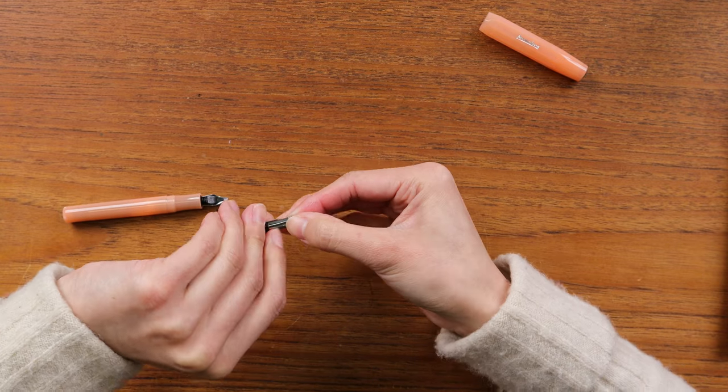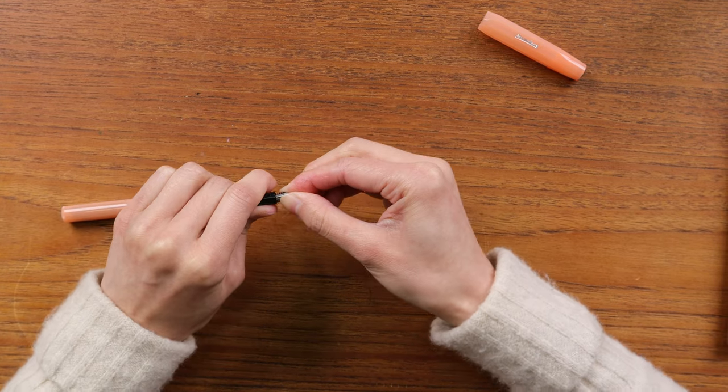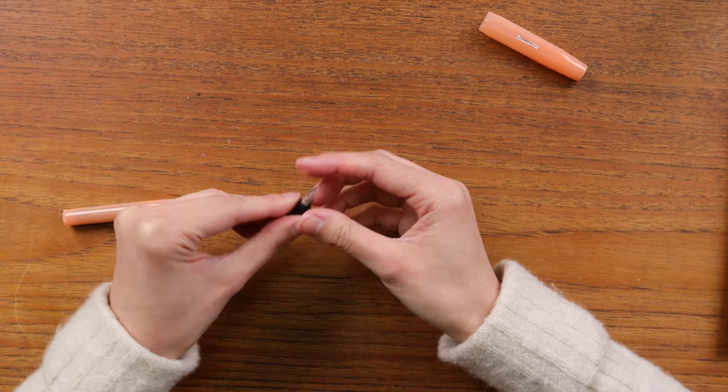And there we have the 1.5mm calligraphy nib swapped onto the Kaweco Frosted Sport in Mandarin. For storage, reinsert the old nib and feed back into the spare nib housing so you don't lose it. And that's how you pull or screw a nib out of a Kaweco fountain pen and insert your new spare nib. I hope this helps you try new nib sizes and make further customizations. Thanks for watching!